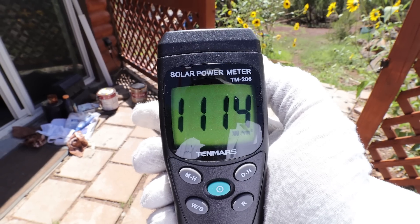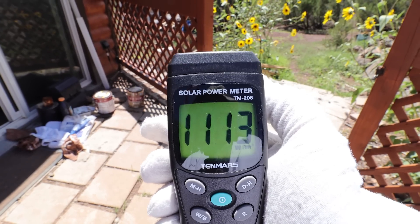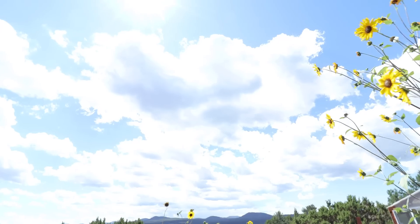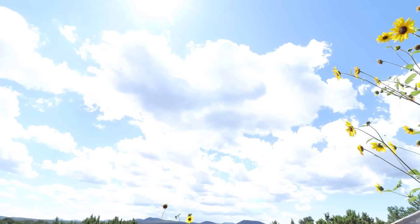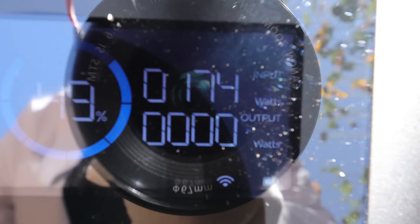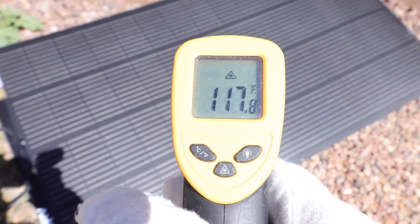The second test the following day wasn't as ideal, but we scored pretty good numbers. Solar incidence today is just over 1,100 watts per square meter — about 200 watts per meter lower than normal for this area, but we obviously have clouds. Unlike yesterday where we were getting 190 watts, today we're only getting 175 — but it is what it is. That's still really good for a 200 watt panel. Current temperature of the panel is about 120 degrees Fahrenheit.